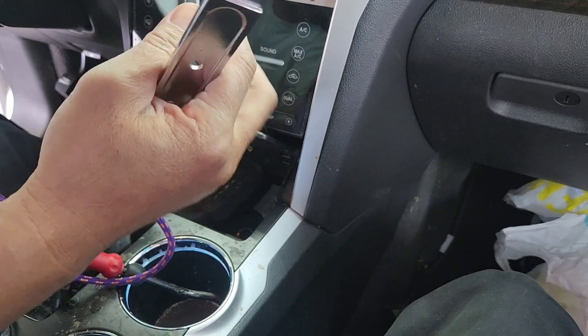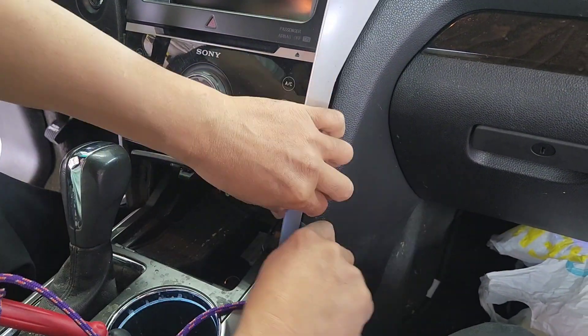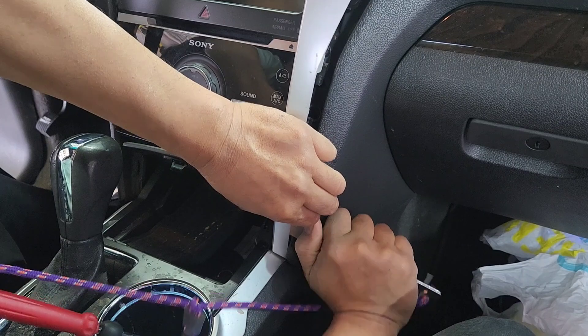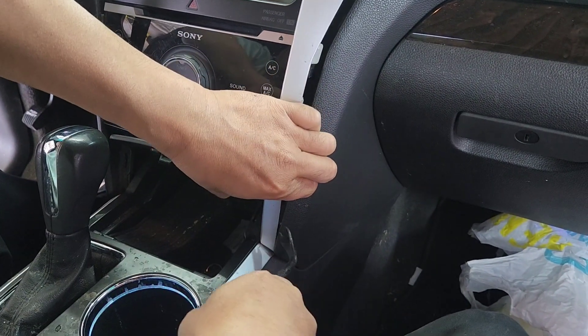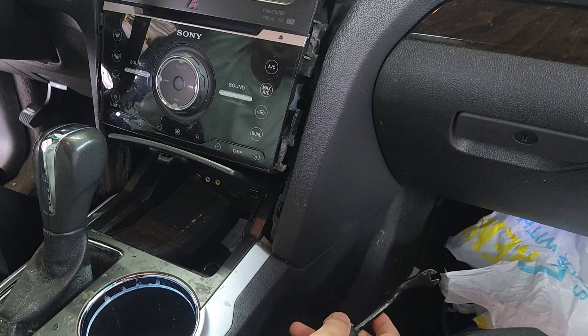Now don't break this part on the bottom — there is a clip right there. See this right here, so you gotta go easy on the bottom. See how hard it is. That's because this radio was removed and somebody didn't do it right. See this clip right there — I'm just gonna put it up there.